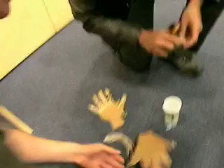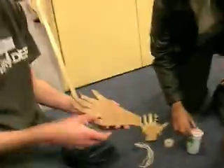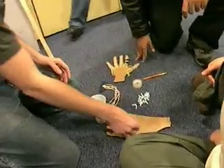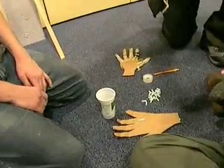To make the robot hand, we need several things. We need the actual hand itself — this one's made out of cardboard. We have the bones, and we also have strings, and they act as muscles.